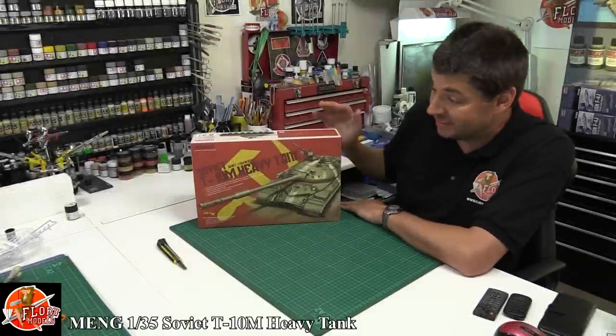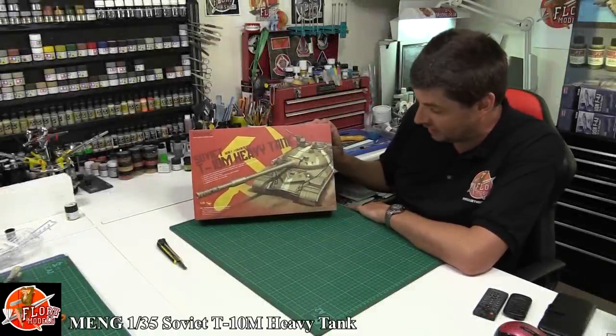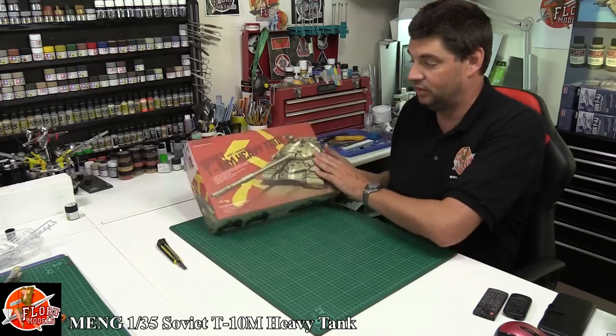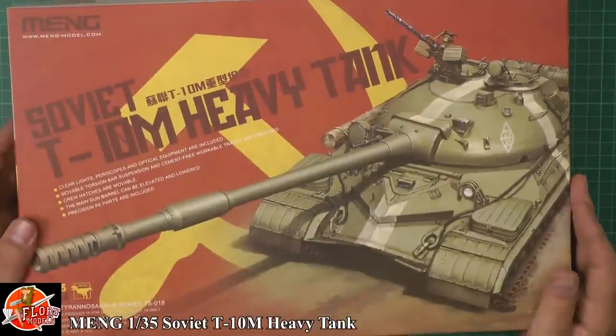Hello and welcome to Flory Models kit review time. Today we've got Meng's 1/35th scale T-10 Russian heavy tank. Absolute beast of a thing. Nice box art, nice sort of Russian way of doing it.